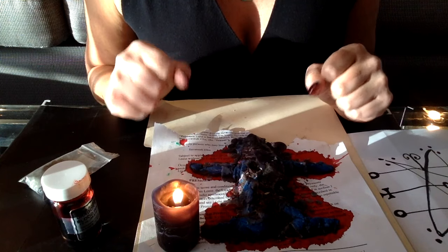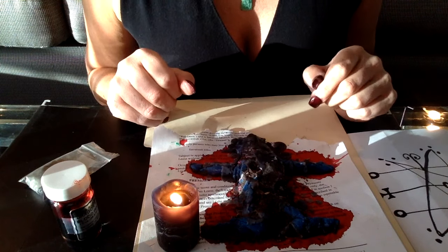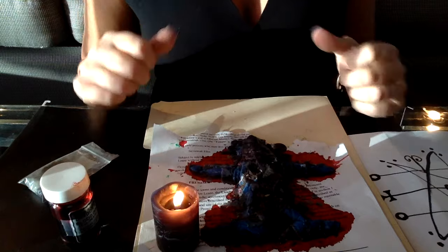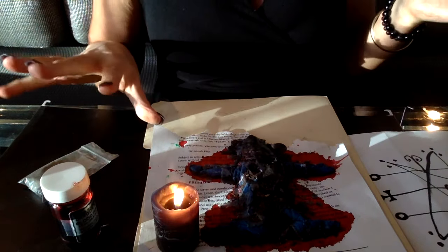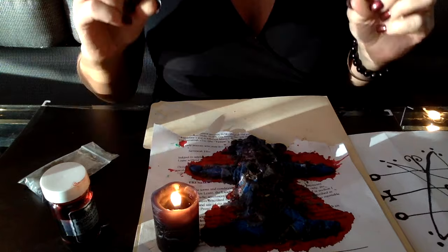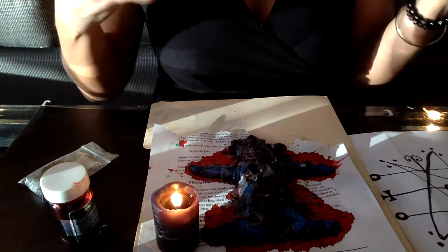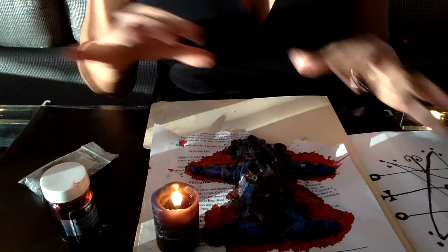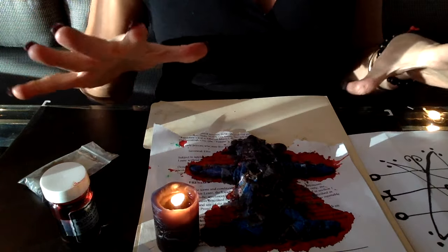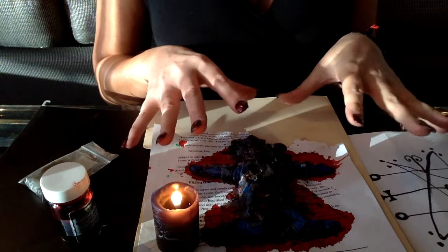Then take it outside — you can take it to a graveyard if you live close to one, somewhere you're not going to get caught. After you bury it, you forget about it. Don't think about the spell or that person again, because if you do it will interfere with its working. Then go have a cleansing bath however you like to do that — clear your aura, clear your energy, and you're done. Let your spiritual guide take care of the rest.